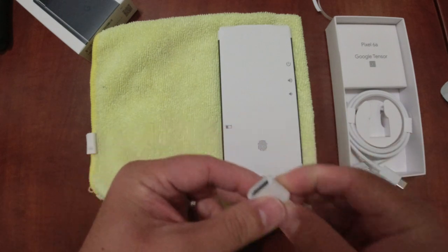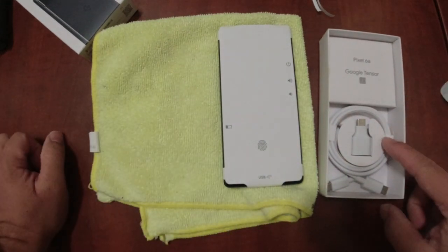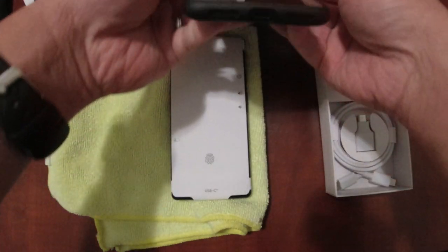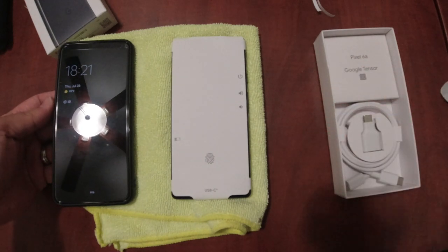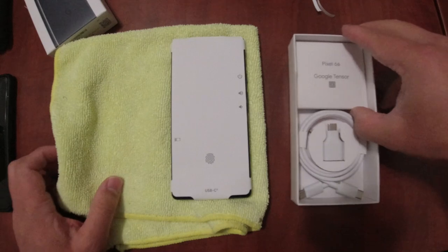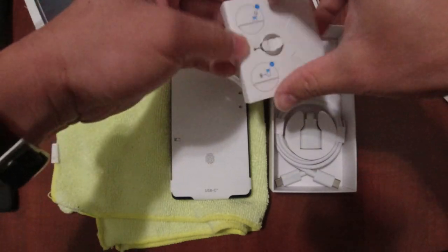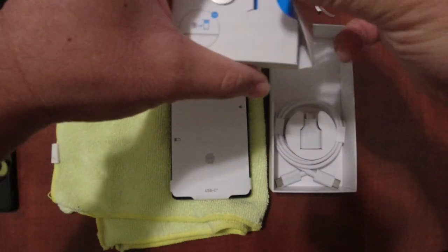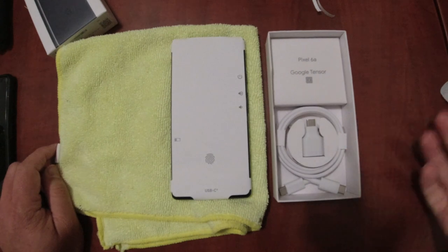It also comes with a USB-C to USB-C cable, which is really nice — it allows you to hook up two USB-C devices together to transfer data. Here's my Pixel 4 with USB-C, so I could just hook these up end-to-end. I'm going to do a cloud backup instead. There's also a sim ejector, which is nice, and a welcome packet with some instructions marketing the Google Tensor chip.